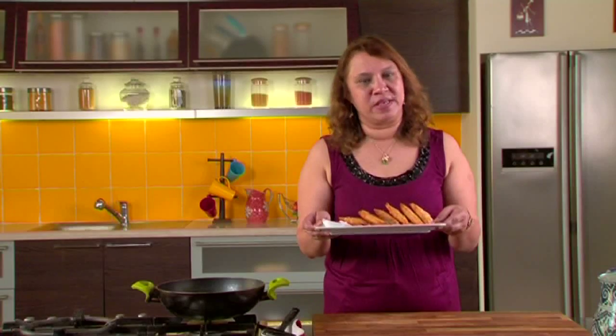The spinach sambousek are ready, as you can see. You can serve them with tomato ketchup or the toum sauce, which is what the Lebanese normally serve them with.